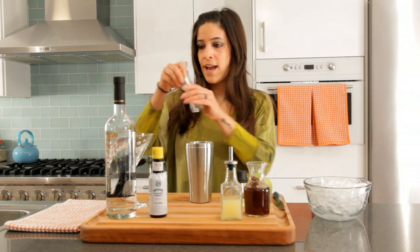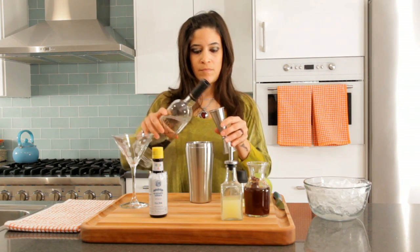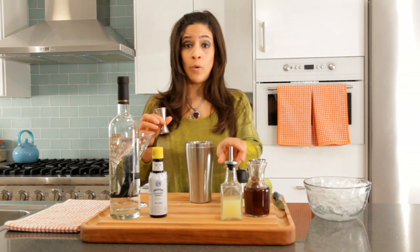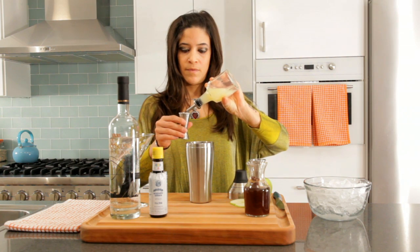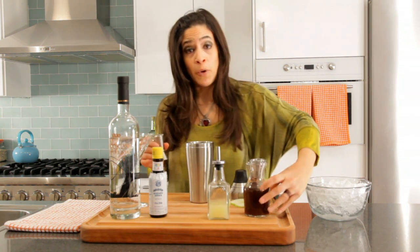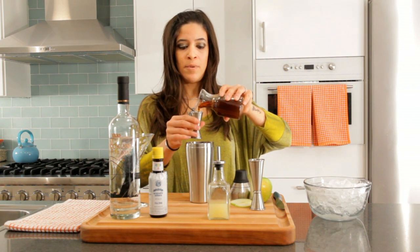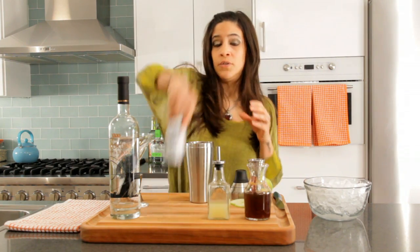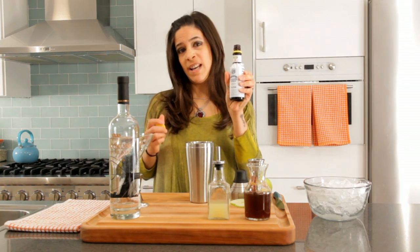First we're going to add 2 ounces of vodka. Then we're going to add 3 quarter ounce of lemon juice. 3 quarter ounces of our spiced apple syrup. Delicious. 2 dashes of bitters — Angostura bitters. You can find them at any market.